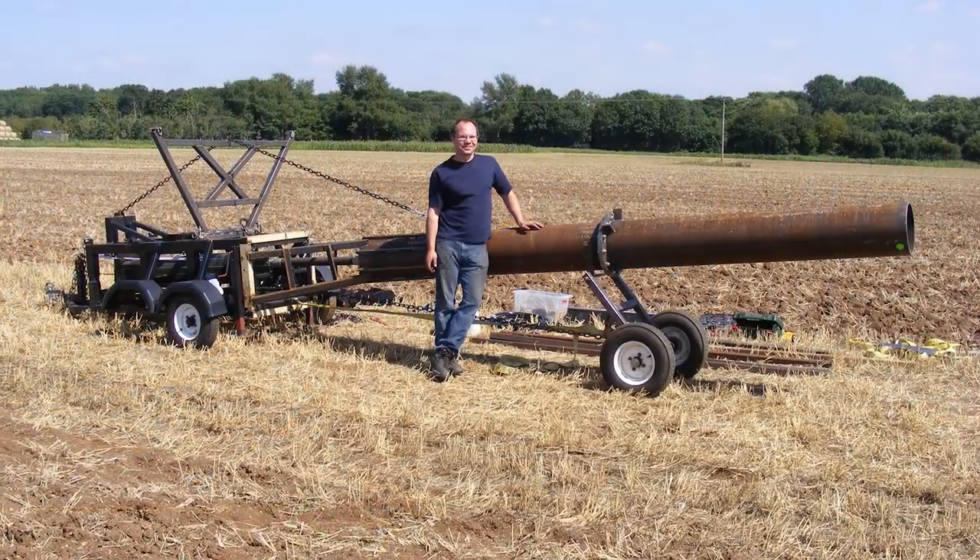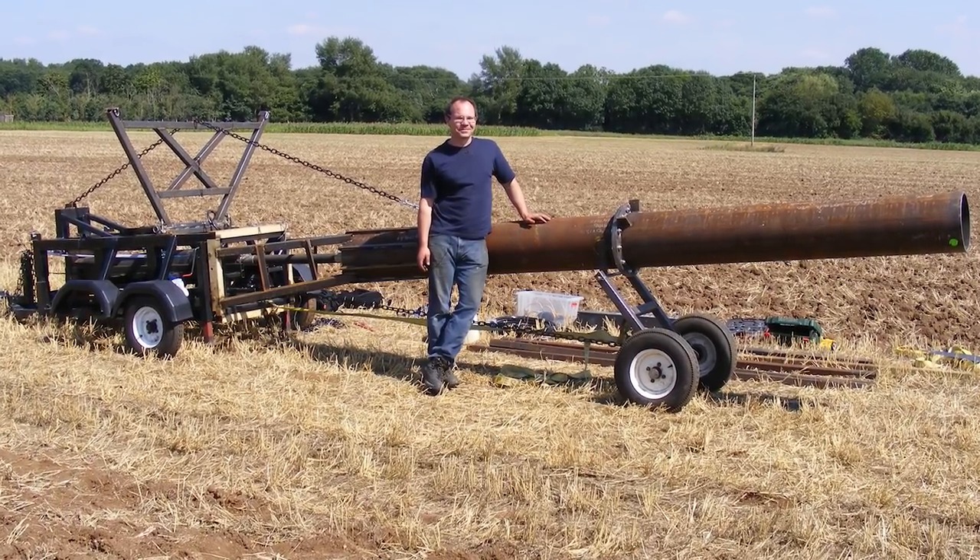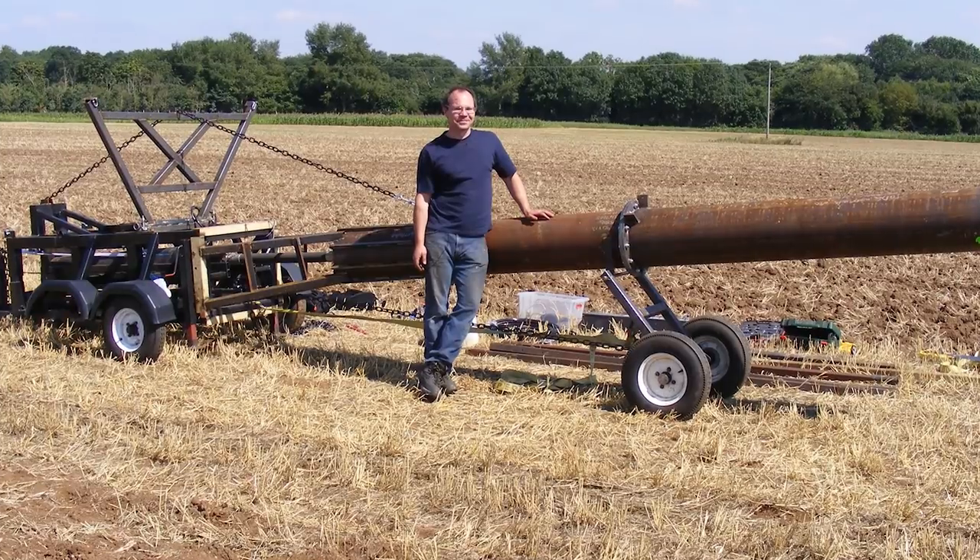Basically, whatever it is you want building — a giant nitrogen cannon, for example. I made an air gun with a 30-centimeter barrel, one foot barrel, five yards — four and a half meters long. So that's the sort of stuff I make.